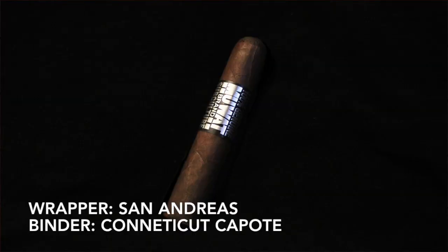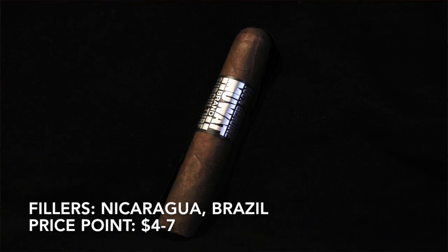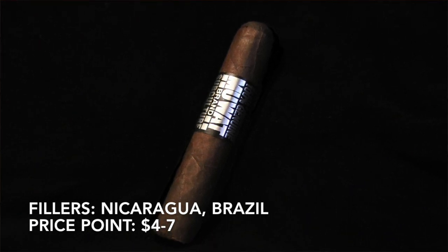I have done a review on the Kentucky Fire Cure Muat. This one is just the basic, I guess. We've got a San Andreas Maduro wrapper, a Connecticut Capote binder, and Nicaraguan and Brazilian fillers. That should be interesting.